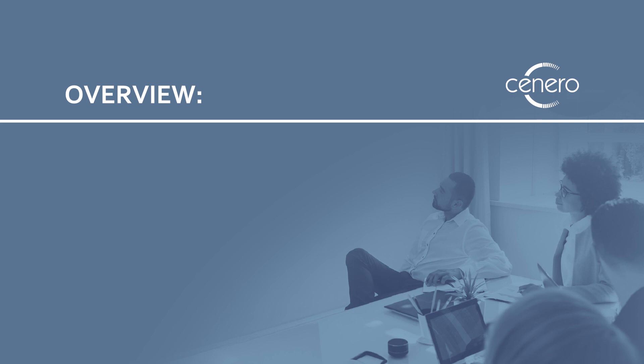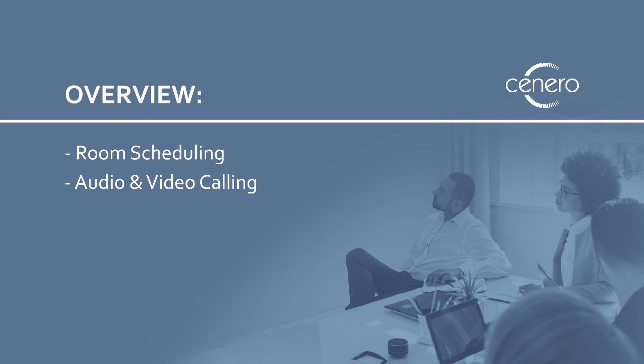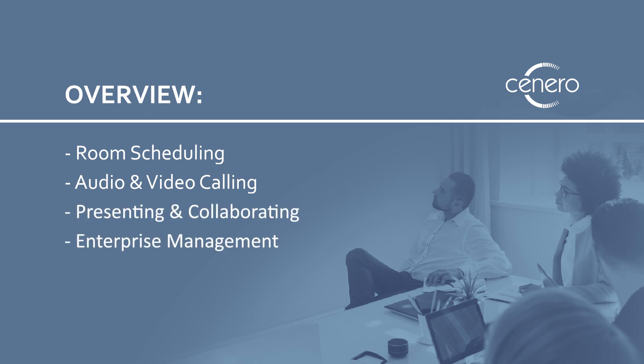For each option, we'll review different available features including room scheduling and integration, audio and video capabilities, and collaboration and presentation tools. We'll talk about how to manage the technology, what it does and doesn't do, and some things you might not have thought of that might make a big impact on if the solution is right for you.